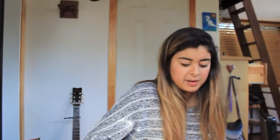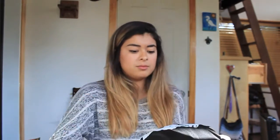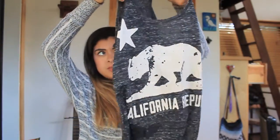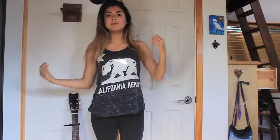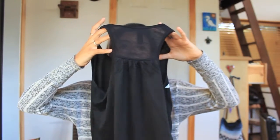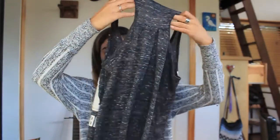Right off the bat when I opened this, they had a sticker on these. There are two tank tops in here — there's a black one with the bear on it, and there's also a washed-out dark gray tank top. This one's so cute. They both feel really, really soft. These tank tops both have almost like a cinching on the back. This one is a size small, and the gray one is a size small as well.